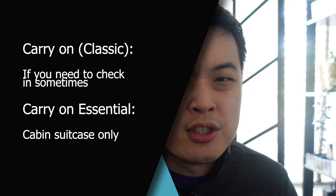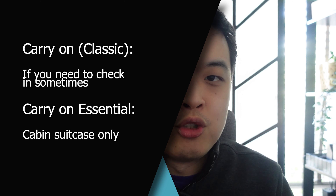I'm going to go through the luggage and you can make a decision based on what you want to use. If you want a carry-on with the flexibility to check it in, use the classic or original. If you want something lighter for mostly domestic trips, the essential might be the answer.